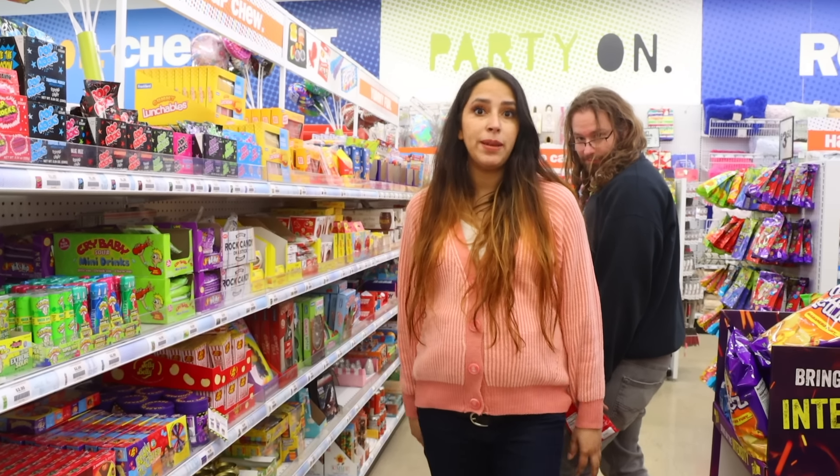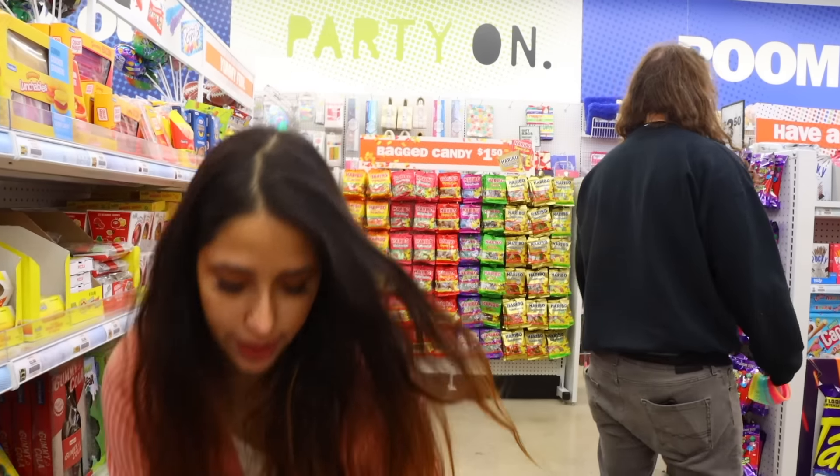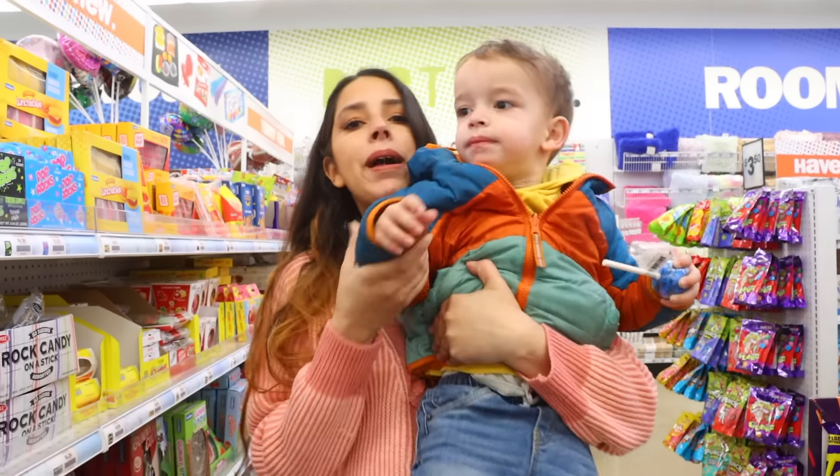That's it for what to buy at Five Below right now — they've got so much more but that's what I wanted to share. We've got to get going because Cooper wants to open everything. Say bye! Bye bye!